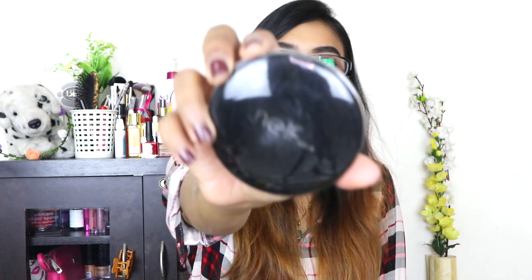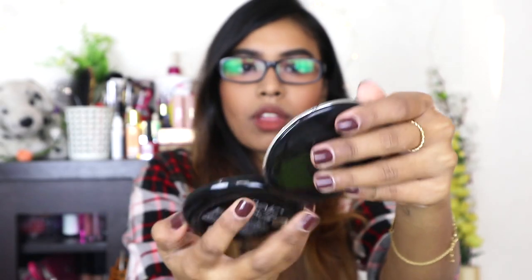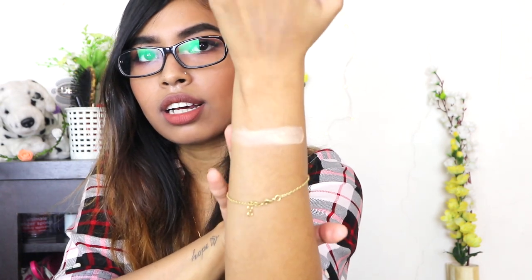This product looks a little bit old and not exactly new. Inside, it comes with a mirror and a sponge applicator, with a thin film protecting the compact. The color is nice — it looks a little beigy on camera but in person it has some yellow tones to it. It looks really light and as I said this is shade 02. I really like the color, so this is the fourth product and I'm really happy about it.